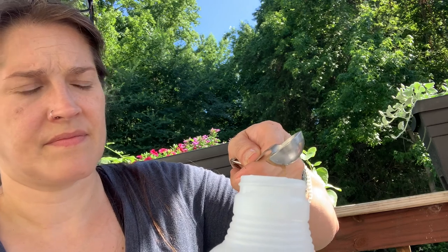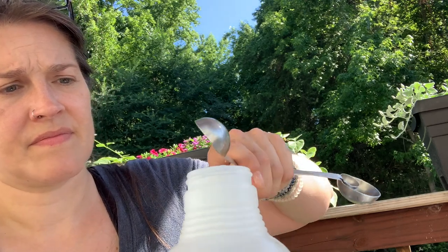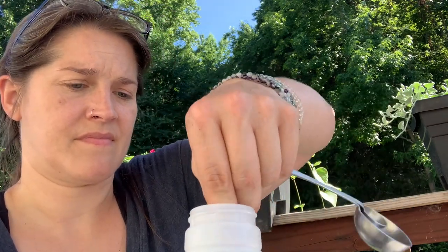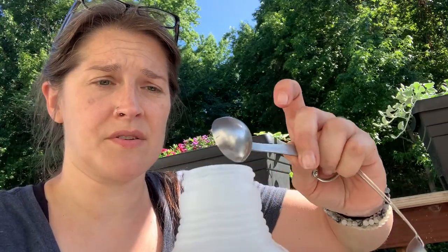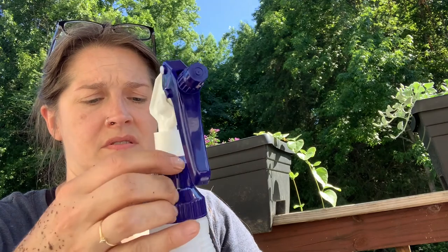It is a brown liquid — you'll see it when I pour it. It doesn't take a lot. This will only hurt caterpillars. This will not hurt your pollinators, and it will not hurt the beetles unless they're in their larval stage.